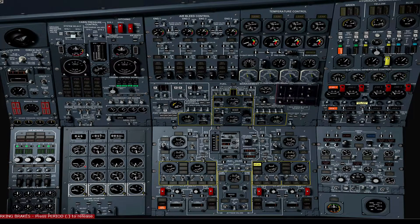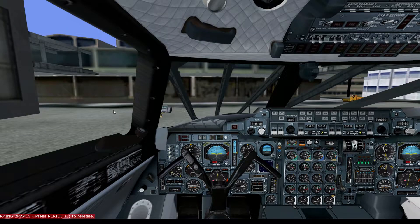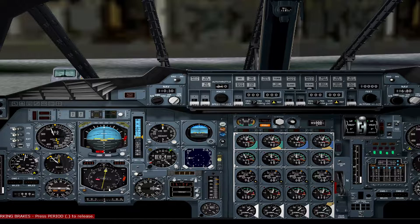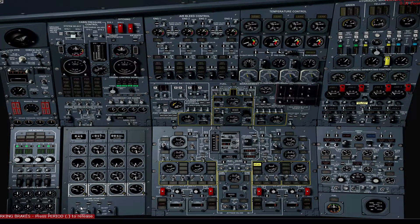Open cross bleed valve number 1. Switch engine 1 main pump switch on. Set engine 1 start switch to start. Verify engine 1 N2 above 10%. Open high pressure valve 1. Verify good start on engine number 1. Verify engine 1 start switch returned to the off position. Open engine 1 bleed valve. Open engine 1 conditioning valve. Verify CSD1 is not illuminated. Switch off all four cross bleeds.